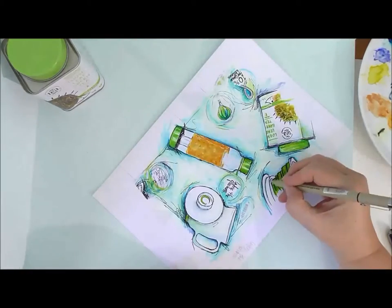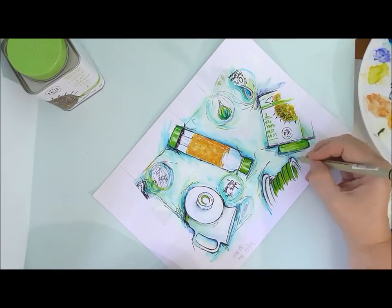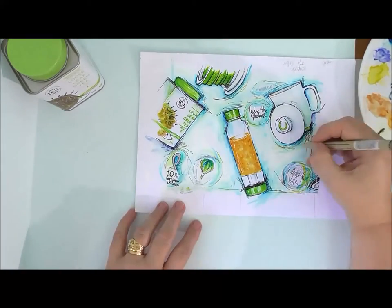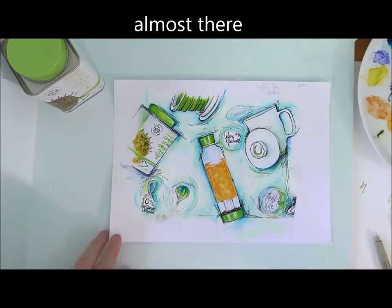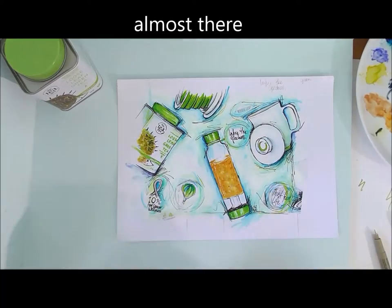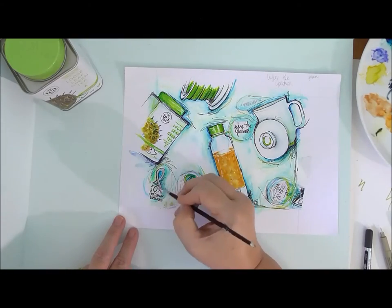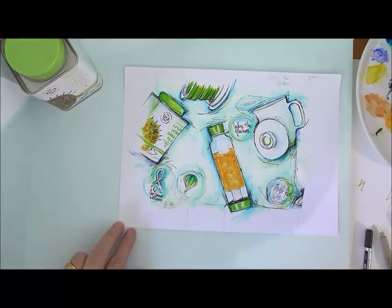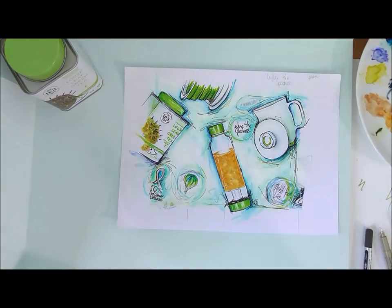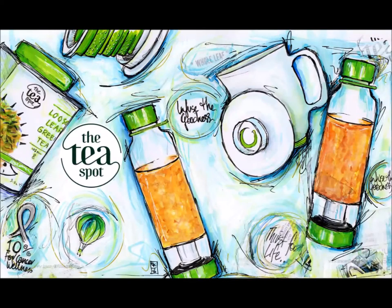I'm pretty much in the finishing stages now — I usually go back and do a few last little touches with the pen and a few touches with the paint, and then it's pretty much done. You'll see the final product coming up in a moment. I hope you've really enjoyed this — I've had a great time making it. See you next time!